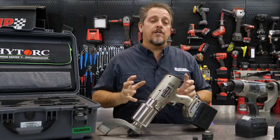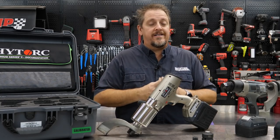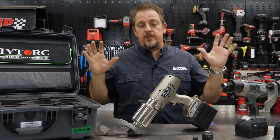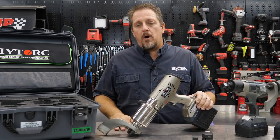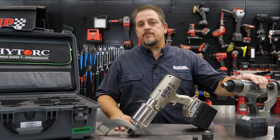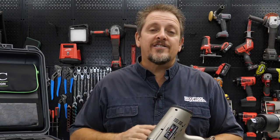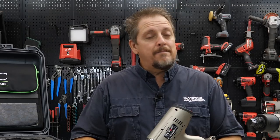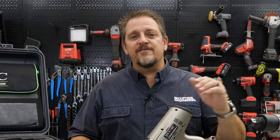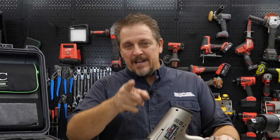Check it out at HYTORC.com — that's H-Y-T-O-R-C. We'll have a link in the description. They have many different solutions, including hydraulic torque guns and hydraulic bolting solutions, as well as cordless solutions like what you see here. Also be sure to keep track of us on Instagram, Facebook, and Twitter. If you don't mind, hit that like and subscribe button if you haven't done so already. And if you hated our video, give us a thumbs down — but let us know in the comments why. Have a great day. Keep smiling.